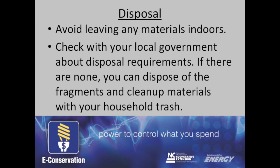First, you should avoid leaving any materials indoors. Check with your local government about disposal requirements. Some governments may require you to take CFLs to local recycling centers. If there are no requirements, you can dispose of the materials with your regular household trash.